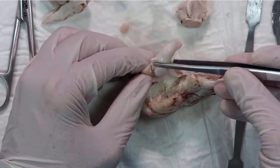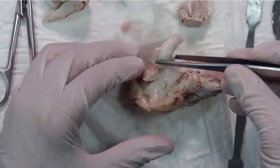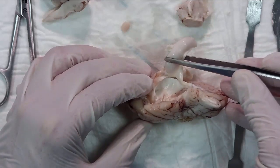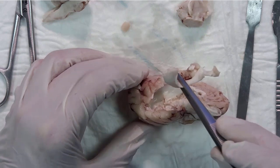Sometimes this step is easy, but sometimes it's very hard. If you just pull, you can isolate the hippocampus.